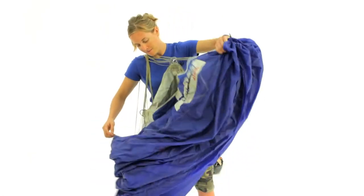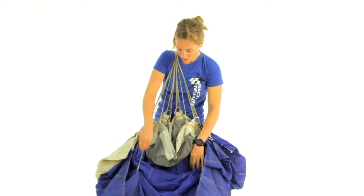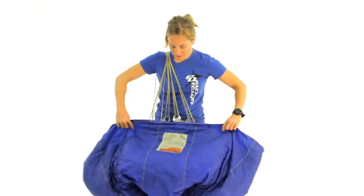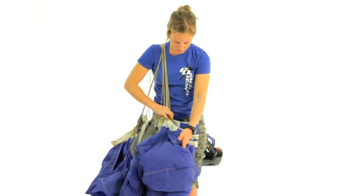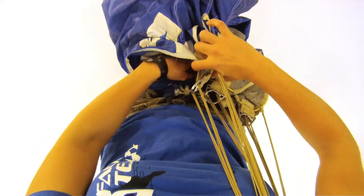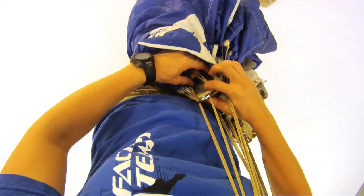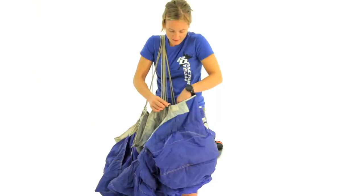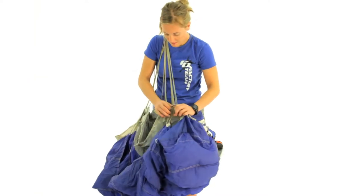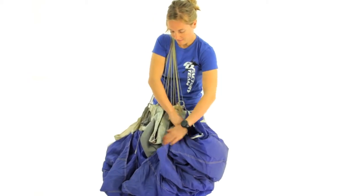Shake out, and then put the nose between my legs to hold onto it. Find the center cell, make sure everything is nice and straight again, and then I'm going to separate the fabric between the line groups. I have the A lines right here, B lines right behind them, and I'm just going to stick my hand in there and flake that out — all this is pretty standard, just like a normal pack job. Drop the B lines down, and then I'm going to flake out the material between the B and C lines as well.